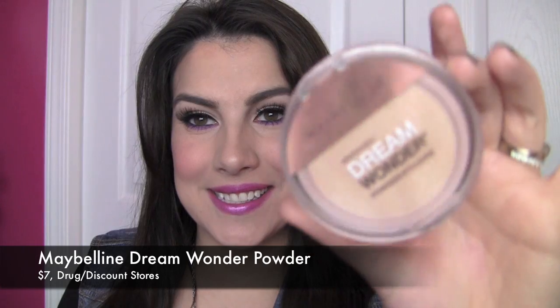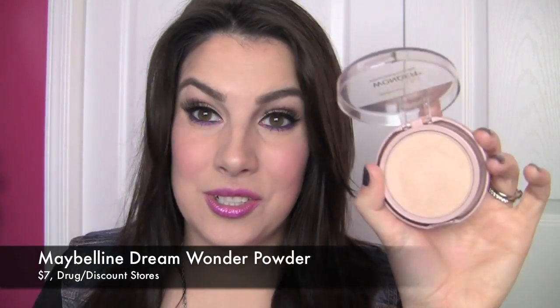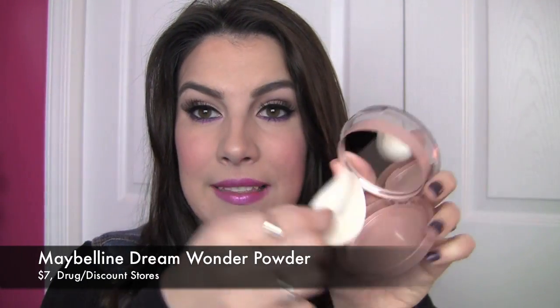Hi guys! Today I am reviewing a new powder from Maybelline. It says Dream Wonder Powder. They always give these such fantastic names. This is just a new pressed powder from Maybelline. It opens up like this.